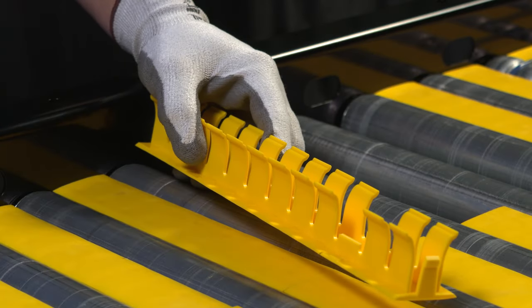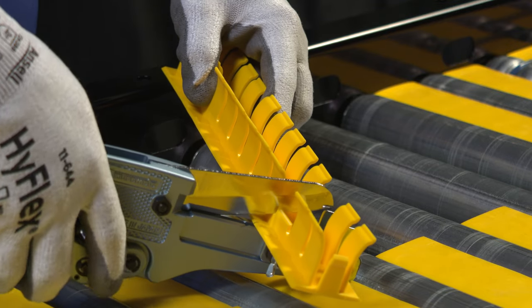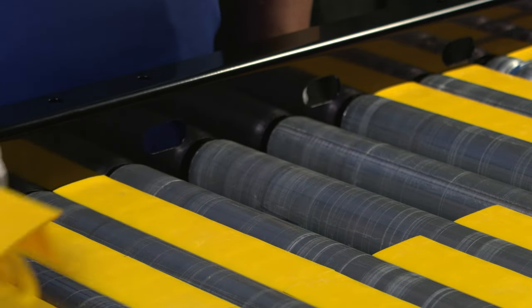Using the plate cutter, cut the transfer plate down to size at the mark you made. Now I'm going to install the cut transfer plate.